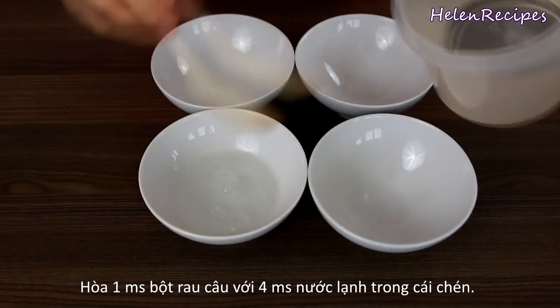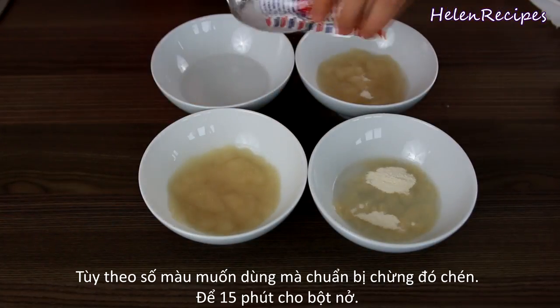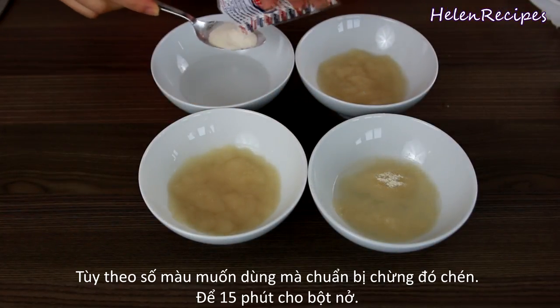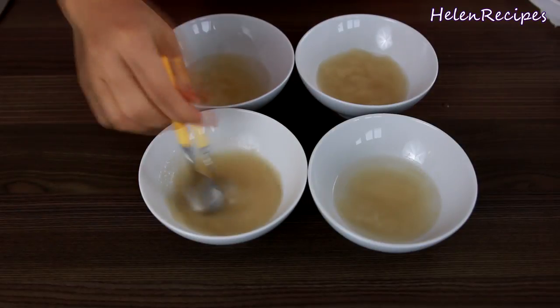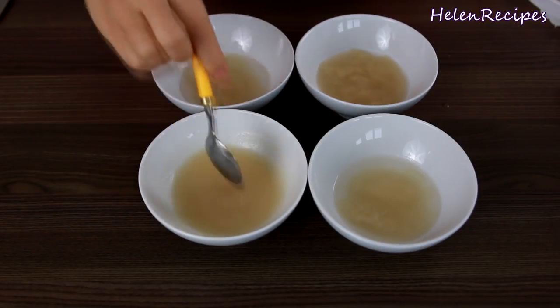We're gonna mix 1 tablespoon of agar agar powder with 4 tablespoons of water. Depending on how many colors you want to make, prepare these mixtures in separate bowls. Stir well and set aside for about 15 minutes.